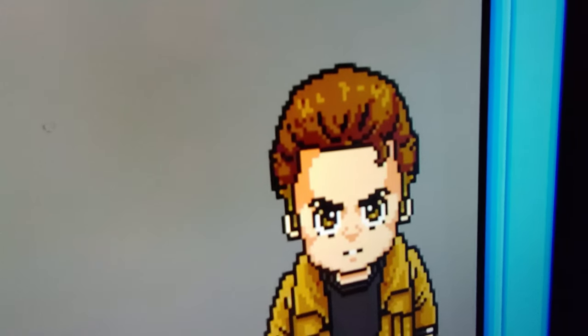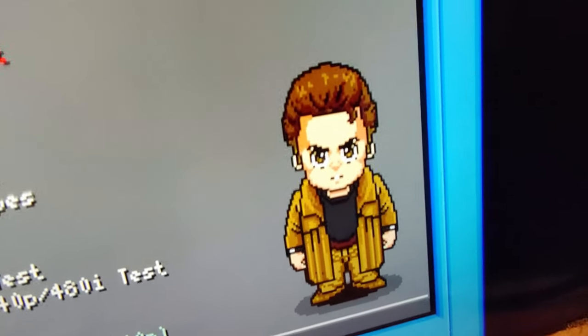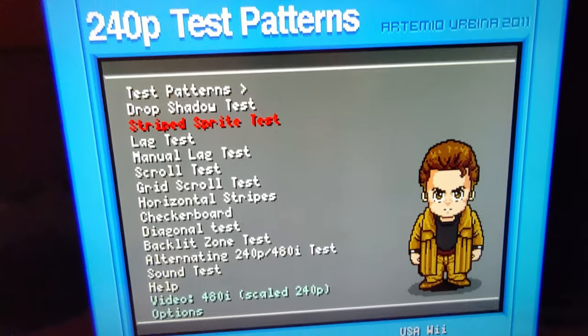A lot of people actually prefer the really crisp pixels of digital displays. Modern retro-style games like Shovel Knight really lean into this look with very well-defined pixels, though that's not how we experienced those games back in the day on CRTs.